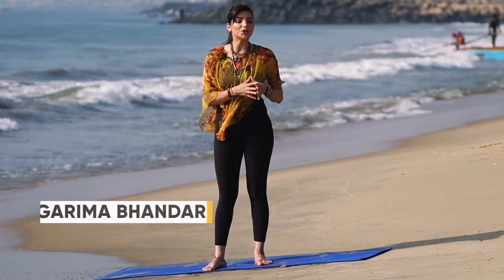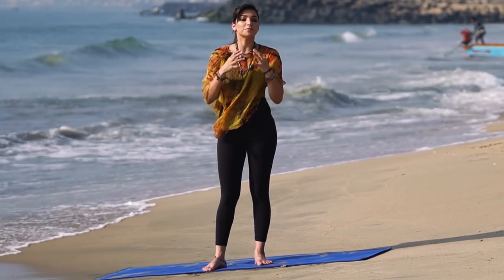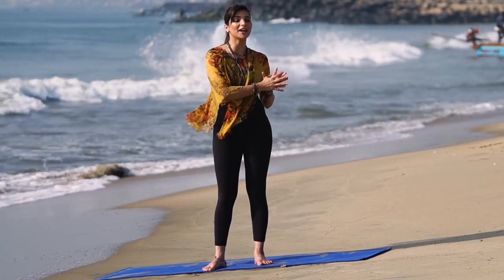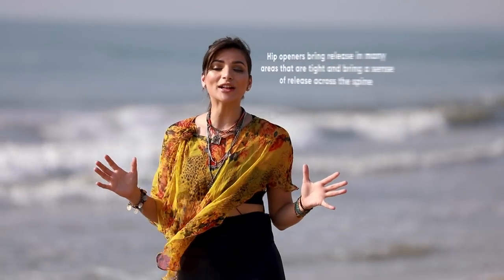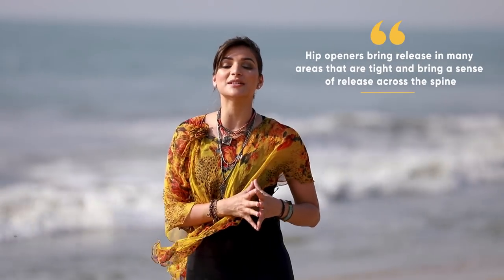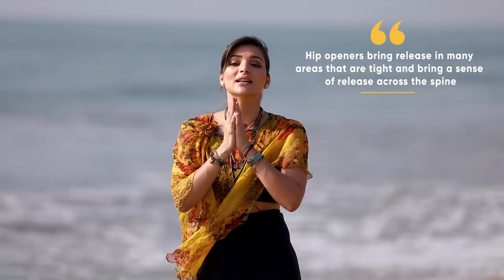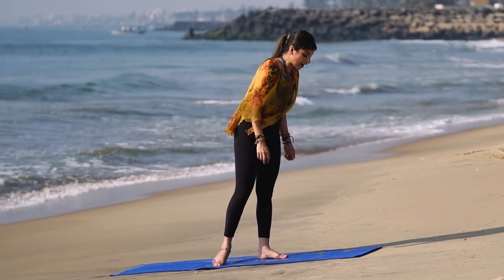Hey guys, welcome to Yoga and You with me, Garima Pandari. Today we are at this beautiful beach location and we're going to get right into a standing hip-opener sequence meant for all people who want to work on themselves — all age groups. Even kids can practice, adults can practice, people who spend long hours at the office — this is the sequence for you. So let's get started.